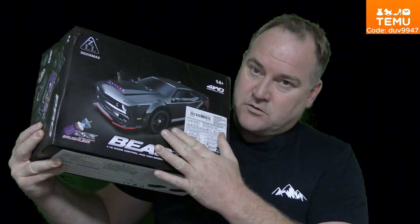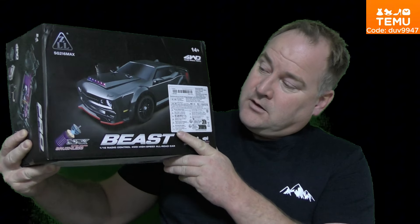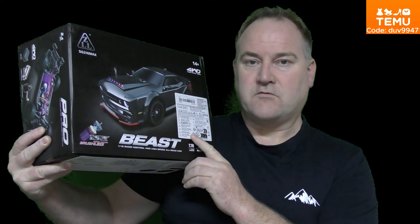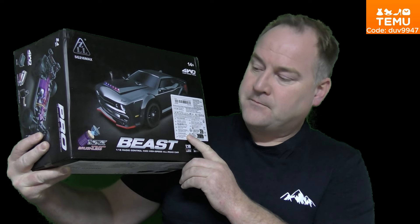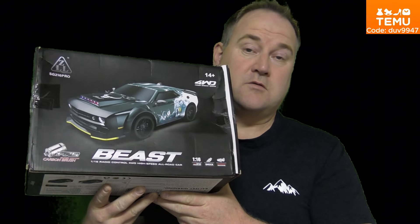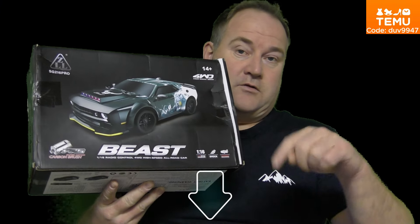This is the first time for me to try a drift car. It comes with a two-cell LiPo battery, so it's enough power I think. And if you want to buy this or other things from Temu, you can click on the link below.